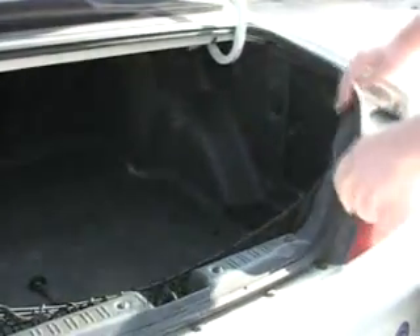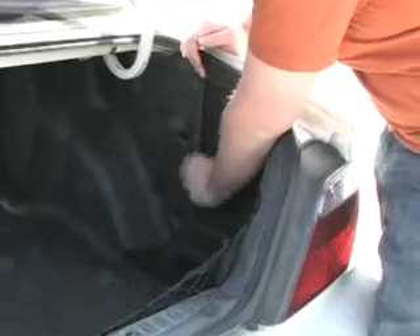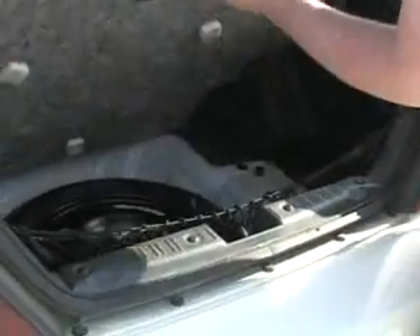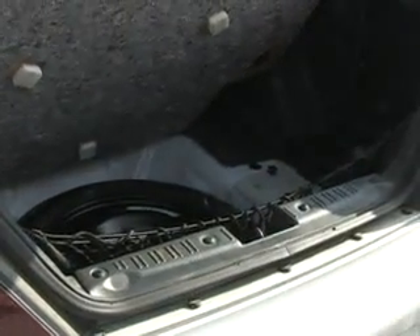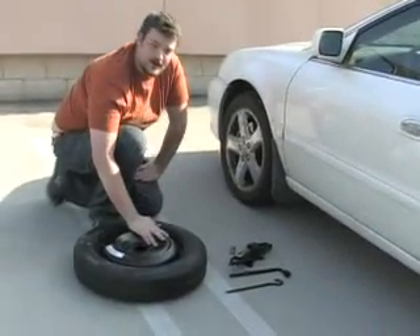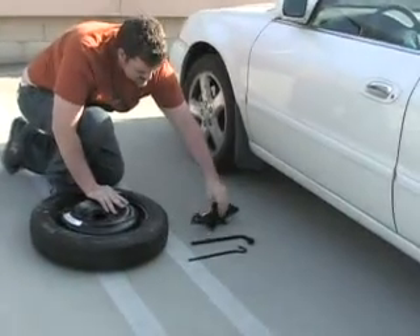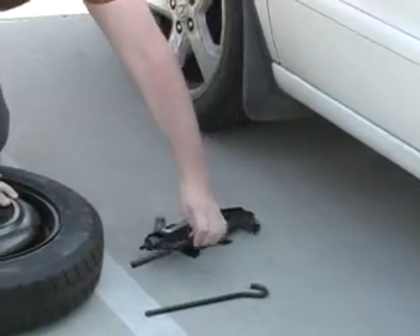Like in this car here, we have our jack on this side, and we have all our tools, and we have our actual tire located here. I'm going to pull all this stuff out and show you guys how to do this. So we've got our spare tire, our jack stand, and our tool for moving the lug nuts.